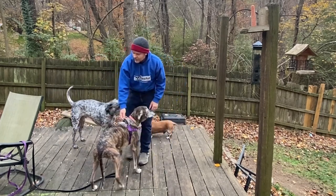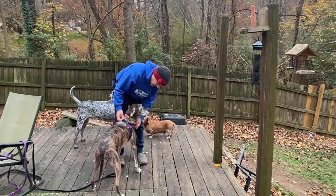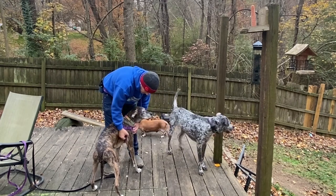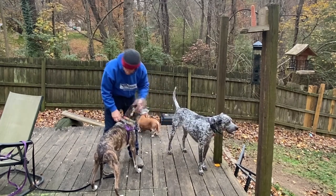Now where you get into trouble is when you use the front leash. If you have a dog that likes to pull, a lot of times they'll pull in this direction causing weak points. But overall, this looks really good.